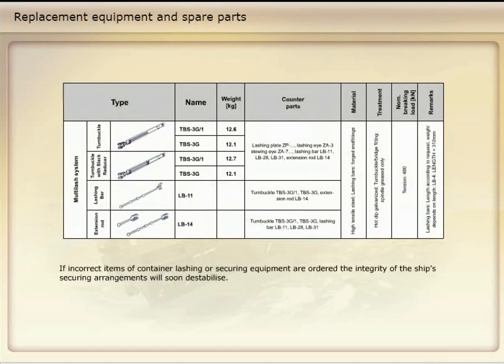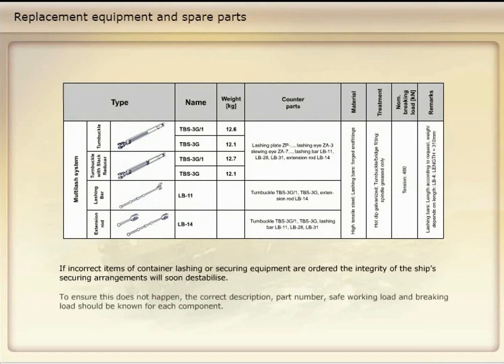If incorrect items of container lashing or securing equipment are ordered, the integrity of the ship's securing arrangements will soon destabilize. To ensure this does not happen, the correct description, part number, safe working load, and breaking load should be known for each component.